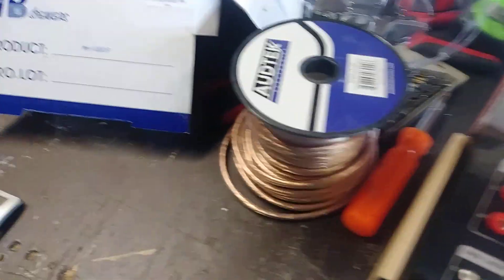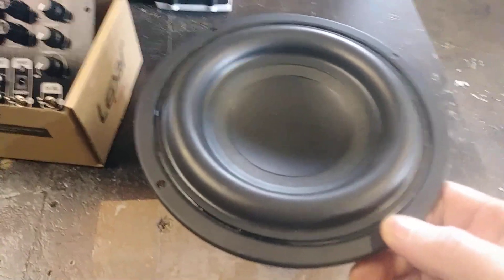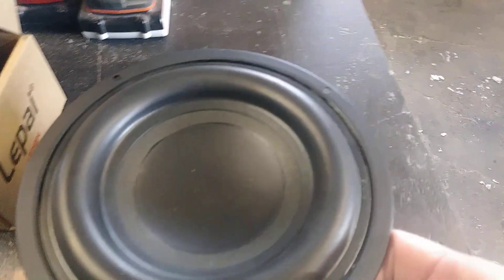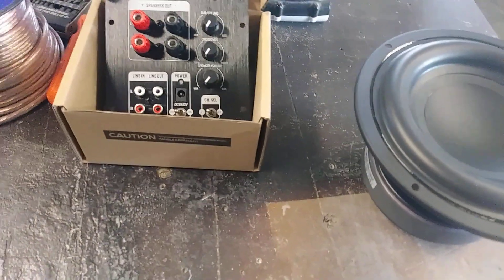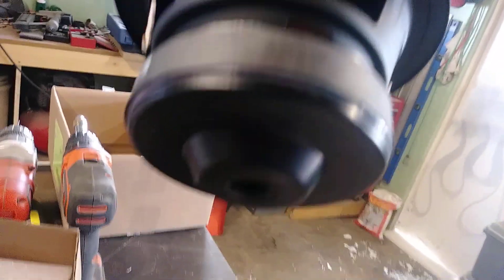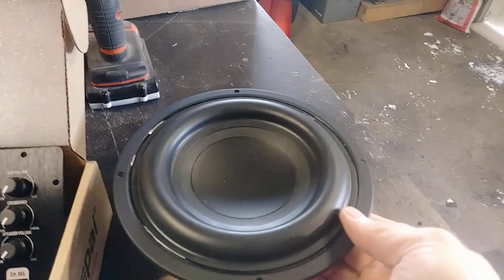Now I'm working on a project for a buddy of mine. I picked up one of these TangBand 6.5 inch subs — a lot of people love these things. There are guys running like four of these for their home theater and they're just pounding the hell out of everything. I think I want to put it in a half a cubic foot box with maybe a two or three inch port. We'll tune it to whatever its F3 is — I'll have to look that up. It's a pretty beefy driver with good excursion, a bumped back plate, and a vented pole piece.